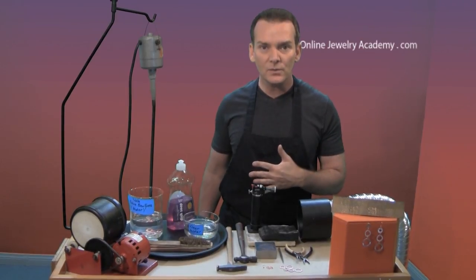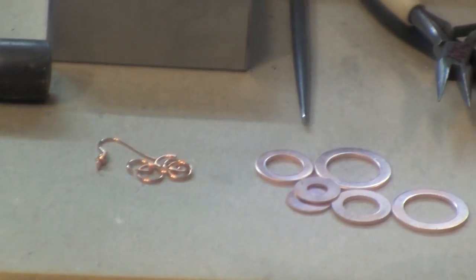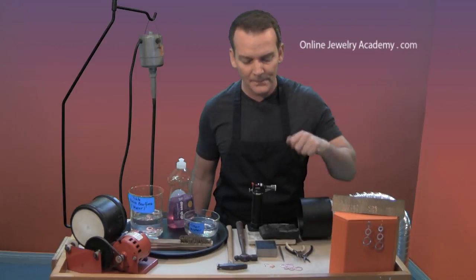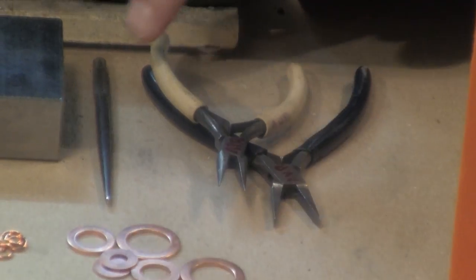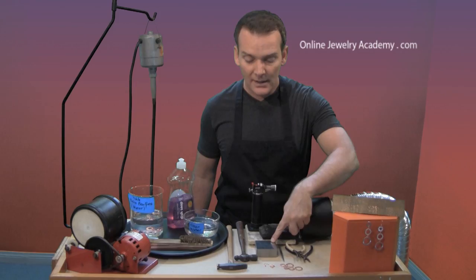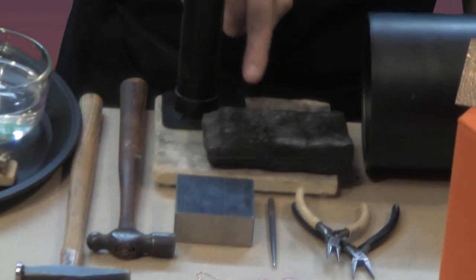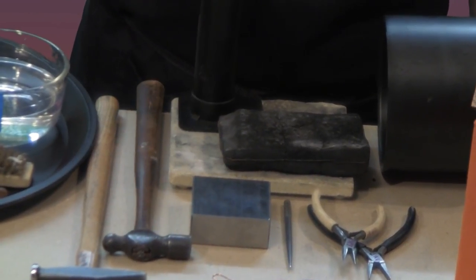Let me show you some of the tools that we're going to be using today. Of course, we're going to be using the washers, which are the main part of the earring. And we're going to use some ready-made components that you can find either online or at your local bead store. I'm going to use a couple of different pairs of pliers, a center punch, a striking surface or bench block. And then I have two different hammers — a ball peen hammer and a cross peen hammer. I also have a piece of charcoal and a ceramic surface on which to place that piece of charcoal.